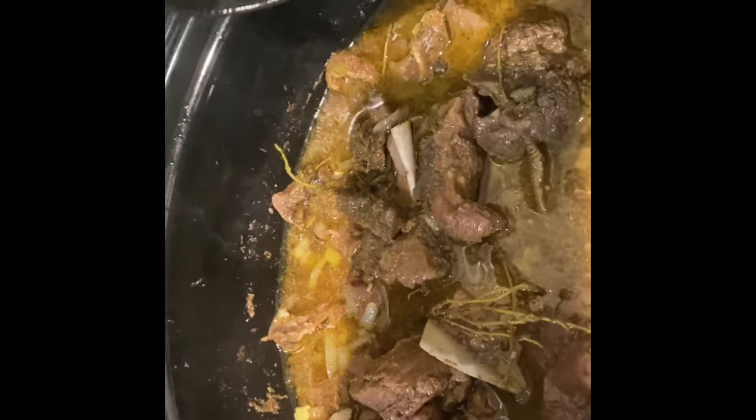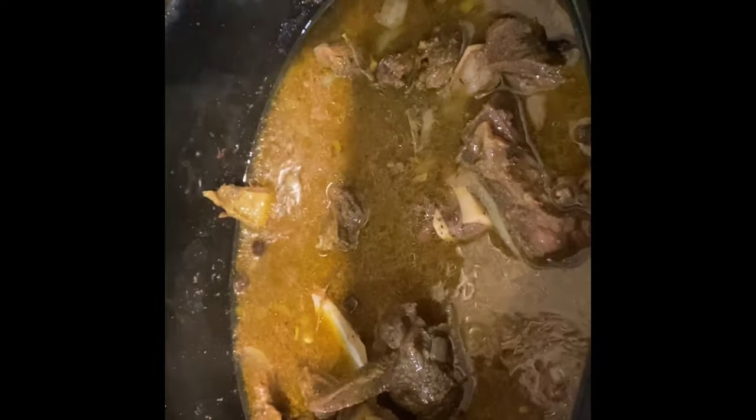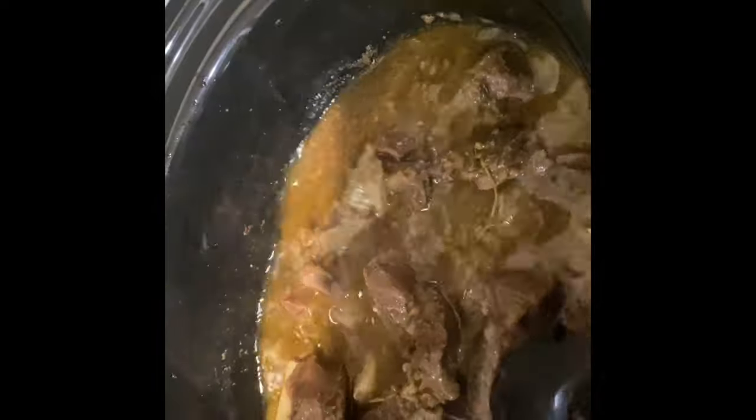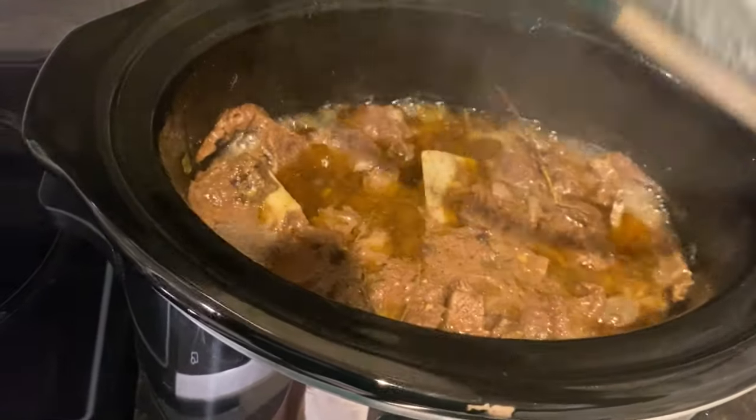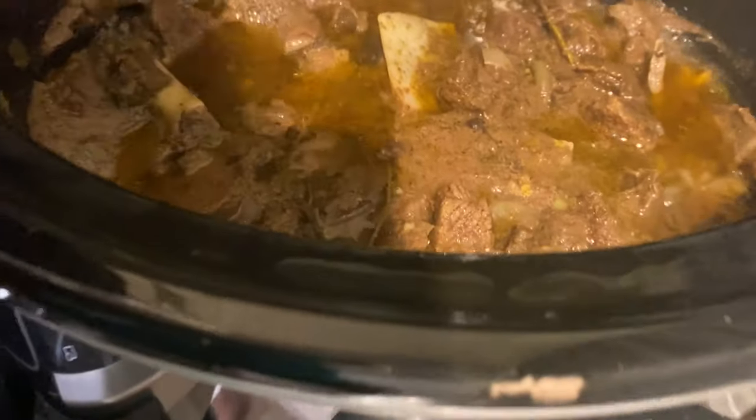This is something you can do when you have things to do — if you have to go to work, just put it on and by the time you get home it'll be ready. You can even cook it overnight and it'll be ready when you wake up. You can put it on low or high setting depending on how fast you want it to cook. It's quick, easy, and you don't have to attend to it as much as when cooking on the stovetop.